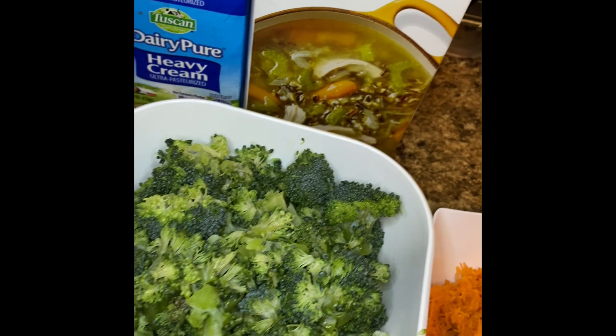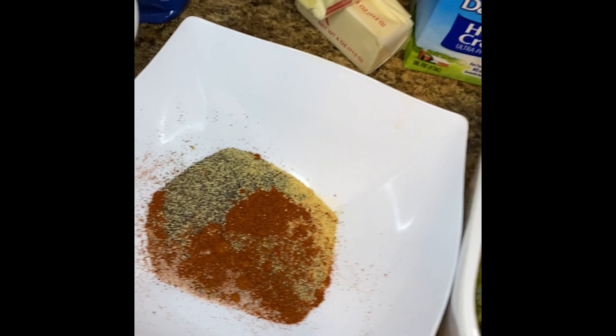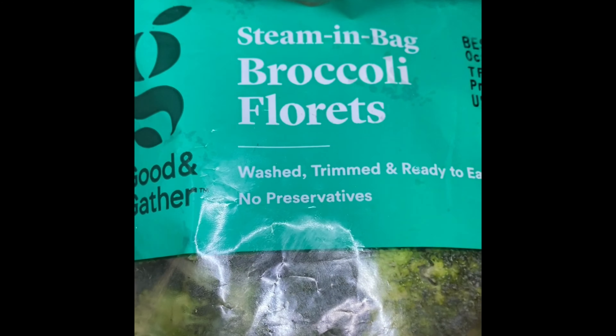Here we have some grated carrots, chopped broccoli, chicken stock, heavy cream, spices, butter, chopped white onion, and some shredded cheddar cheese. As a cheat code, I'm letting you know I am using bagged frozen broccoli — oh yes I am.